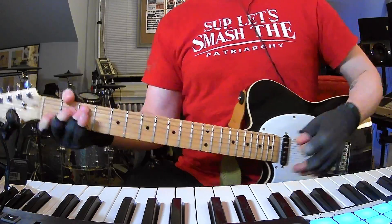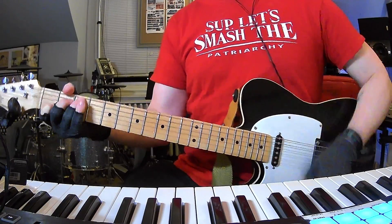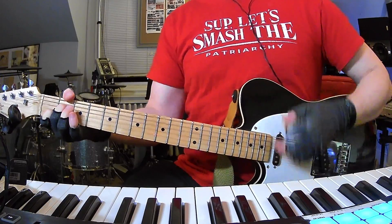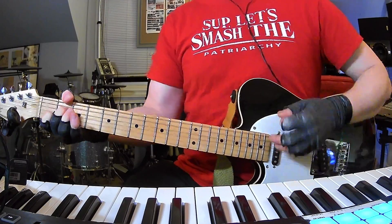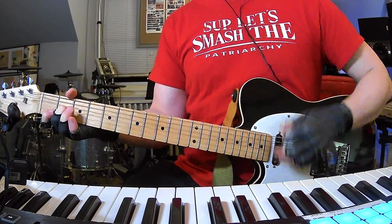Standard tuning, easy chords. The whole thing is four chords: C to C major seven, to A minor seven, to D minor seven, and then G.